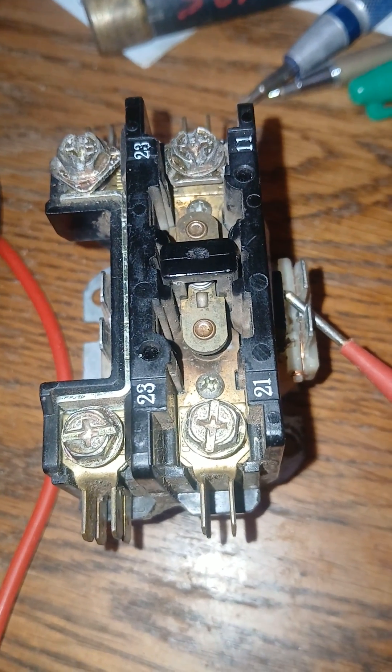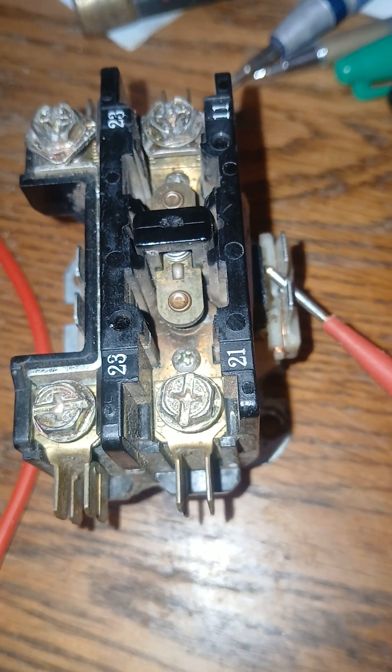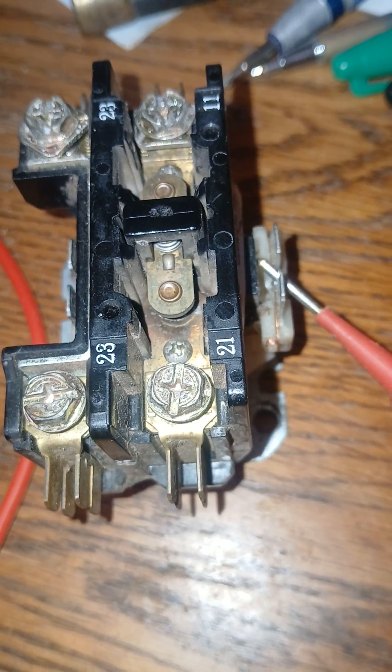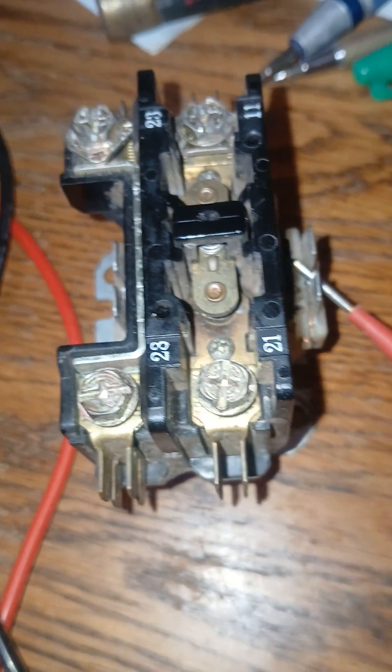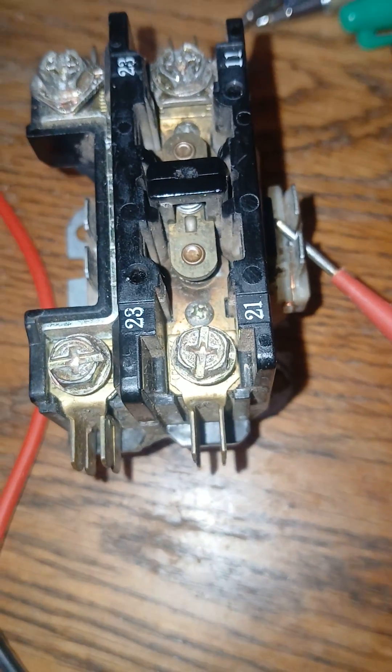A contactor for HVAC — heating and air conditioning — is often located in the condenser outside, whether that be a package unit, split unit, etc. We're checking the continuity on the coil here.